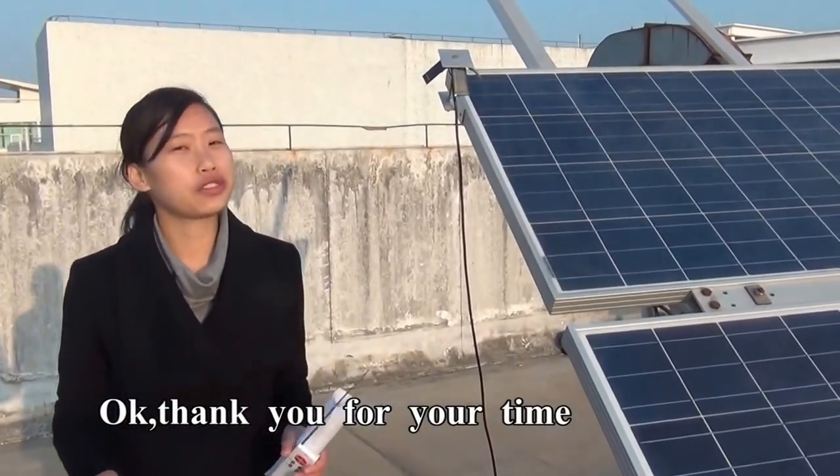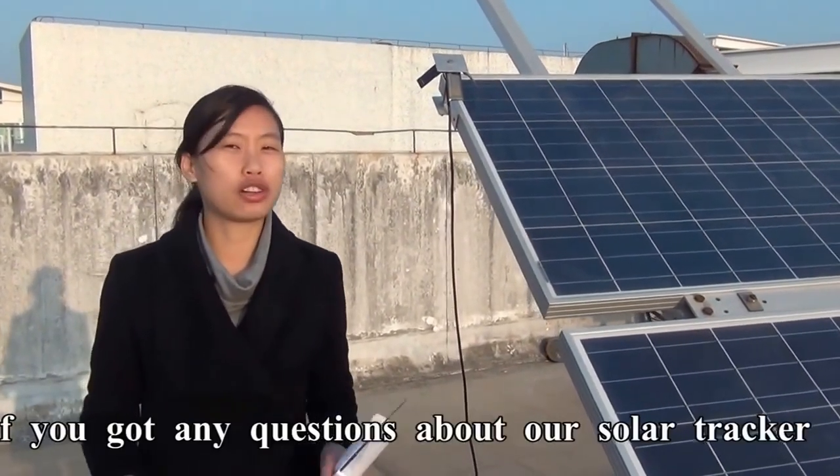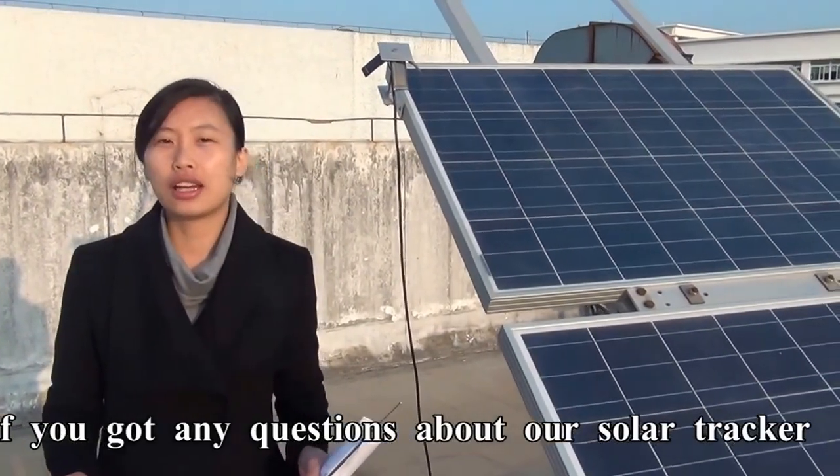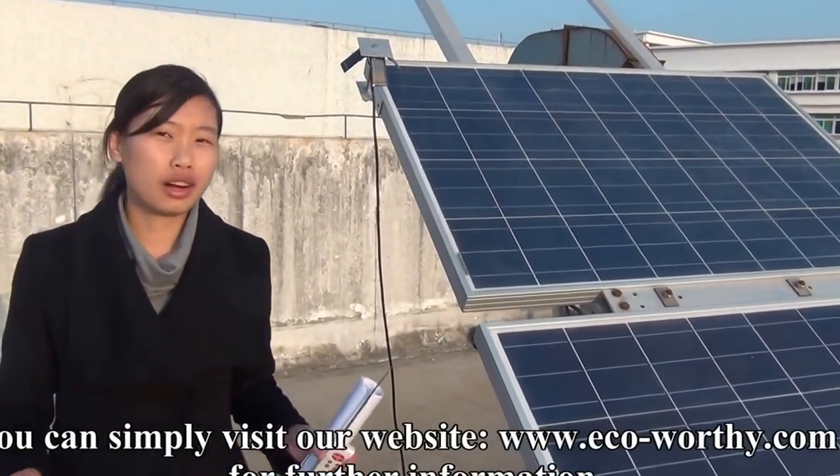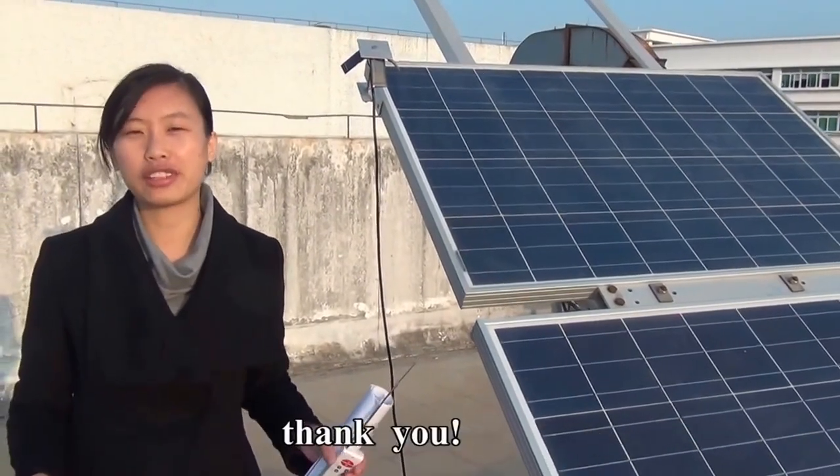Thank you for your time. If you have any questions about our solar tracker, you can simply visit our website ecowars.com for more information. Thank you.